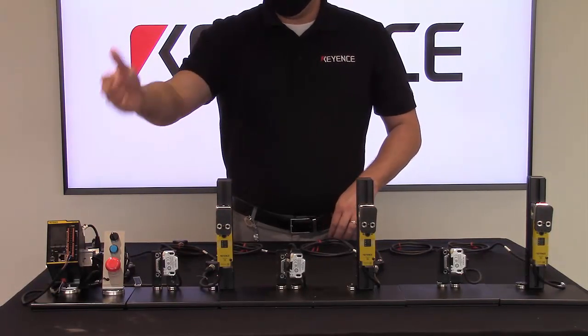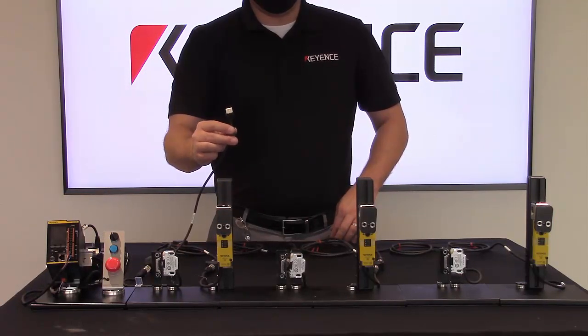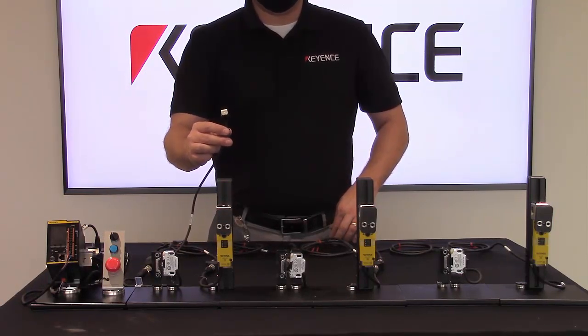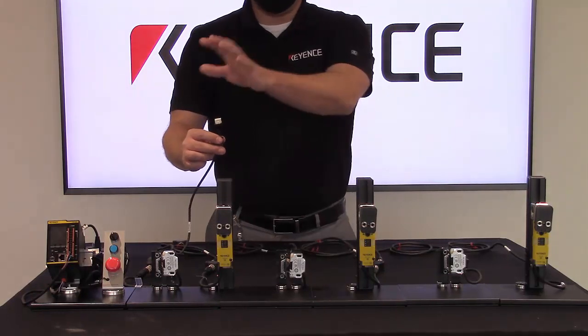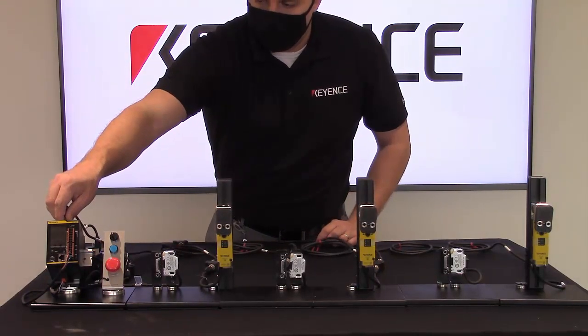Combining that with the GC series and our innovative GC link connection, the only actual connection of these devices to the safety controller is one connection point — it is as simple as that.